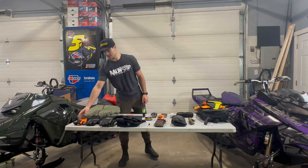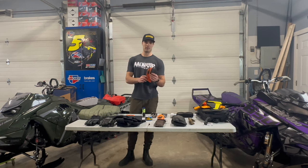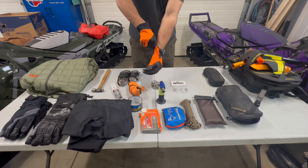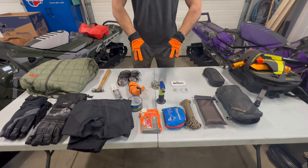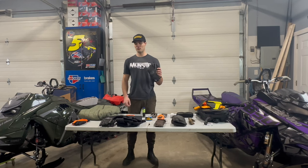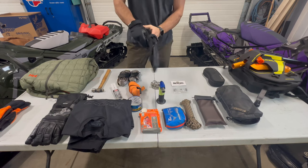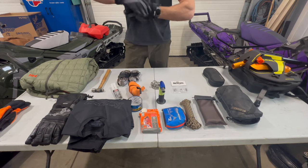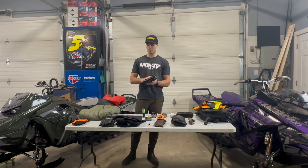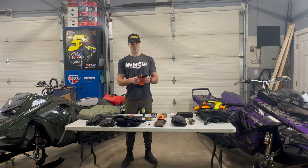New for me this year are the 509 Pro gloves in orange — I went orange because I have orange accents on my gear this year with my goggles, gloves, and backpack. I also have these 509 Freeride gloves that I ran last year. I love them, highly recommend them — super comfy, mid-insulation, and I've worn them in minus 20 Celsius days. These will probably be my main pair for this season.